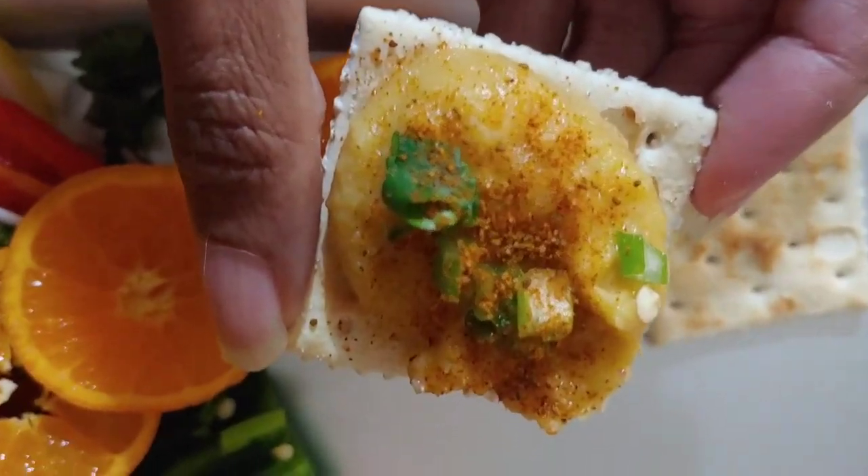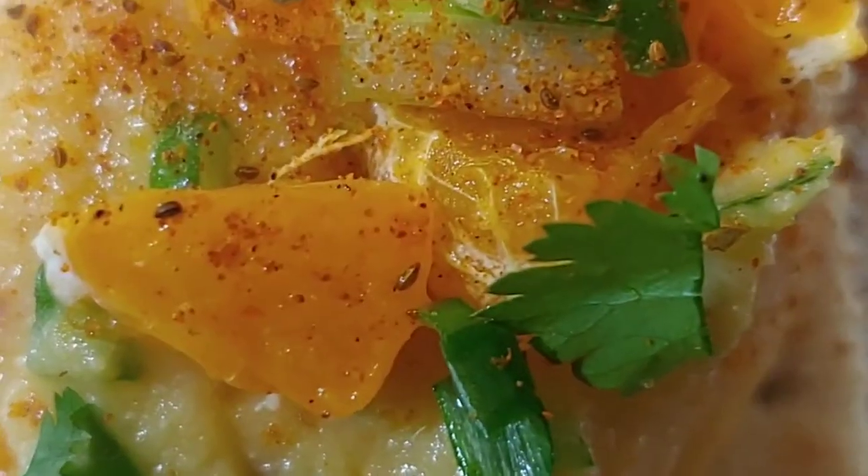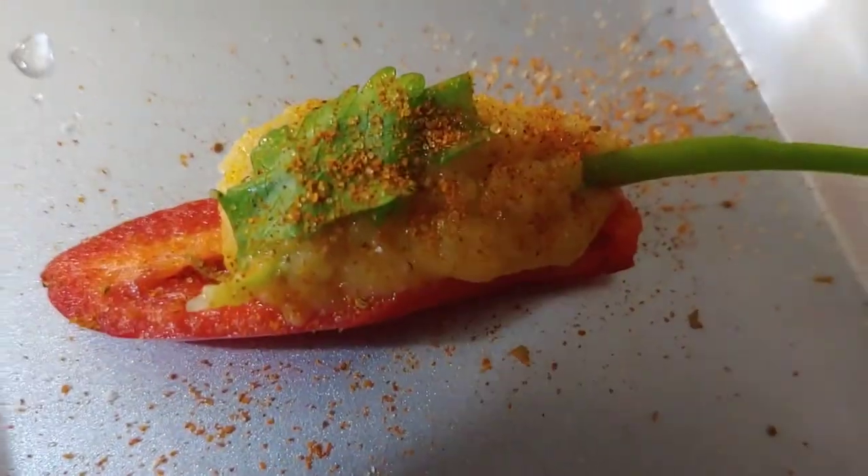Look how thick that is. It actually supported the jalapeño, and I turned the cracker on the side and it didn't fall. You can layer it and get different effects using the fruit and vegetables. It's really tasty on the cracker or you can put it on your vegetable.